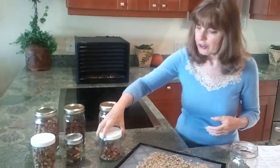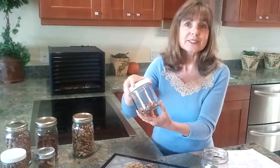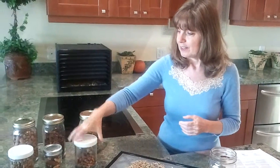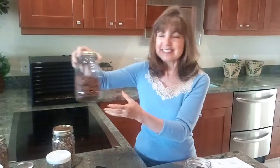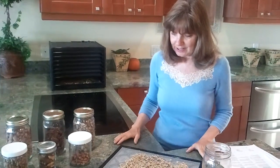When they don't fill up the jar, I put them in another jar and I just call it my mixed nut jar. And this one, as you can see, has already been eaten — they were so delicious just out of the dehydrator. My husband, the cameraman, couldn't resist. So we're going to put these in the jar now.